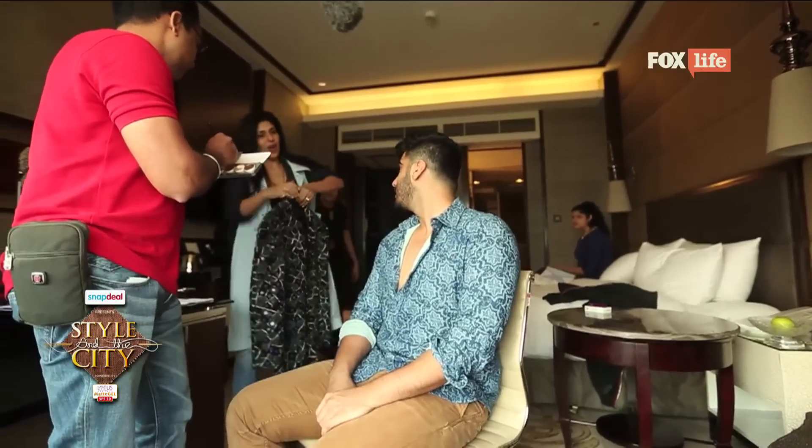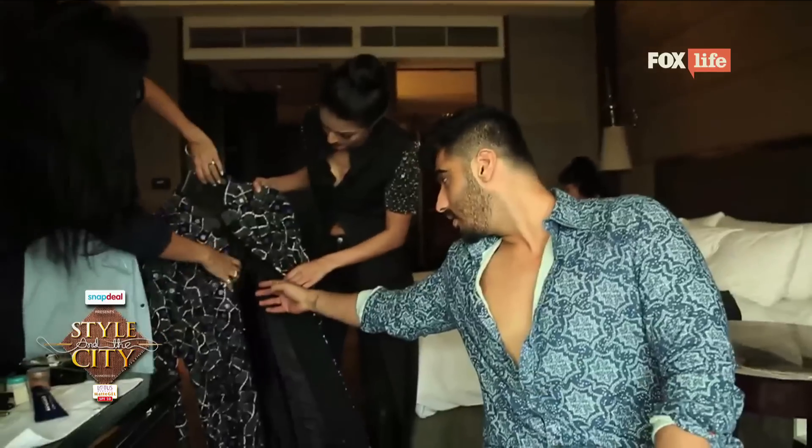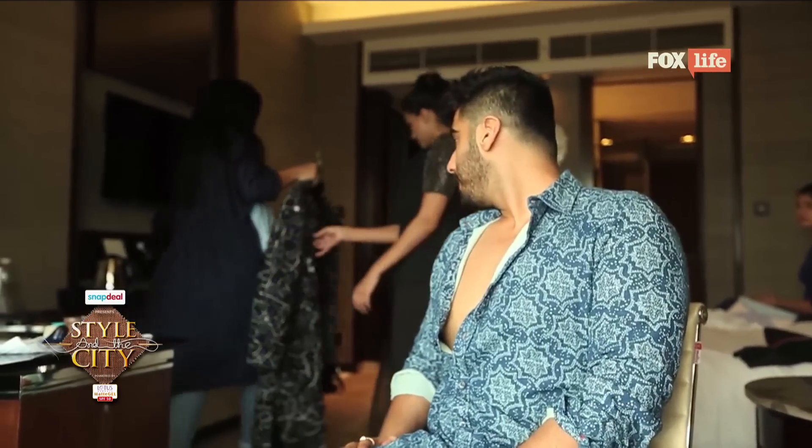Basically all the weight I lost in my entire life is now going to be added back onto me. It's really heavy. But it's pretty cool though. And these are all — you were telling me — these are all handmade? They're laser cut. They're all laser cut.